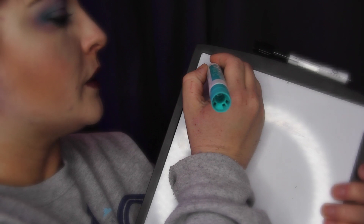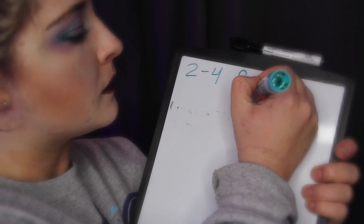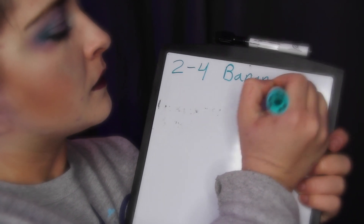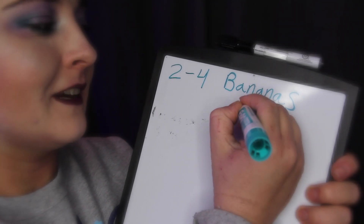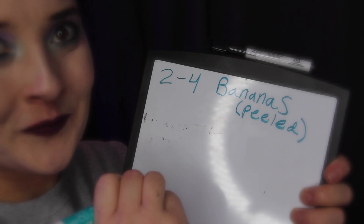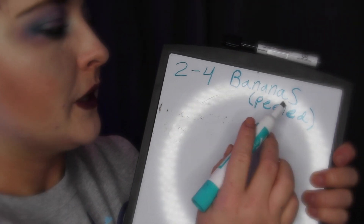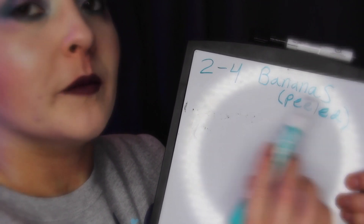I'm going to start off with the ingredient list. These are the things that you need to make this recipe. For banana bread, you need bananas. For this recipe, I would say two to four bananas. They need to be peeled bananas — two to four bananas, peeled.